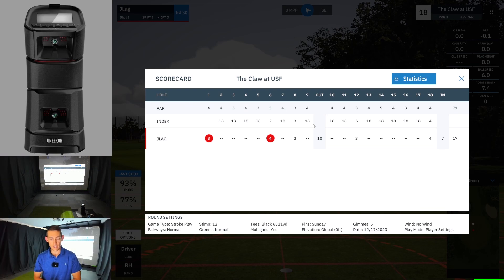That is the Claw at USF — really fun course. Just make sure you're hitting it straight when you play this course. Hope you guys enjoyed that. If you did, let me know any comments or questions down below and I will catch you guys in the next one. Cheers.